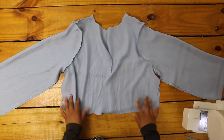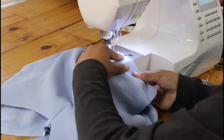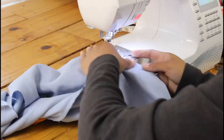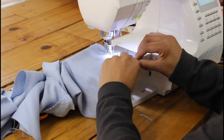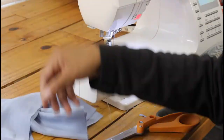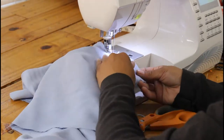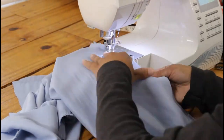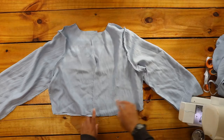Once my sleeves were on, I lined up the sides and pinned the armpit seams together on each side. I sewed the sides closed, sewing from the armpit down the sides and then from the armpit down the sleeves. I finished the raw edges with an overlock stitch.